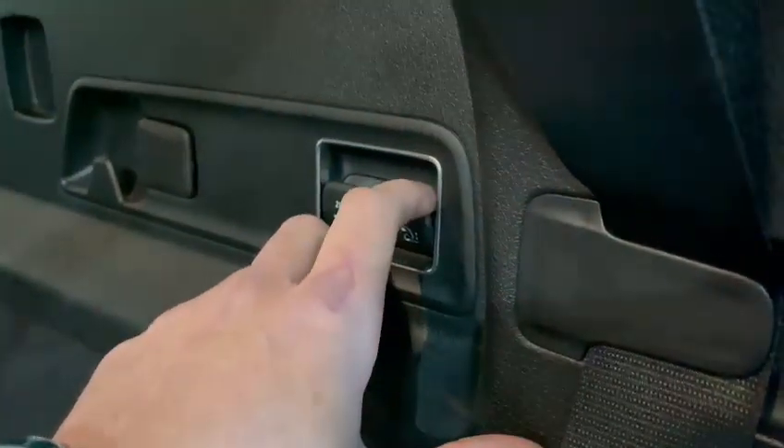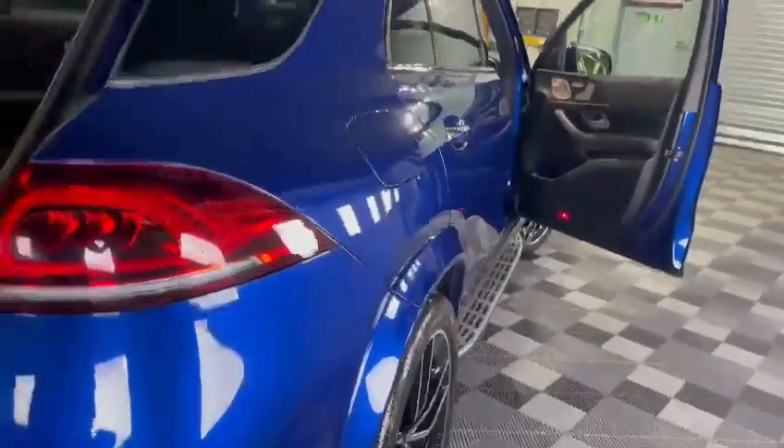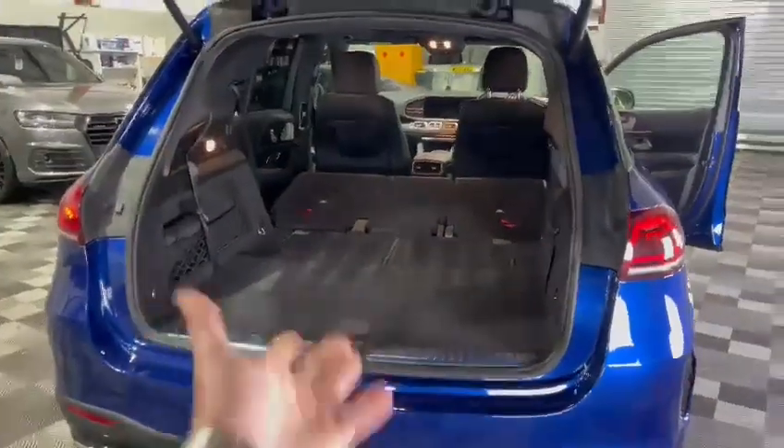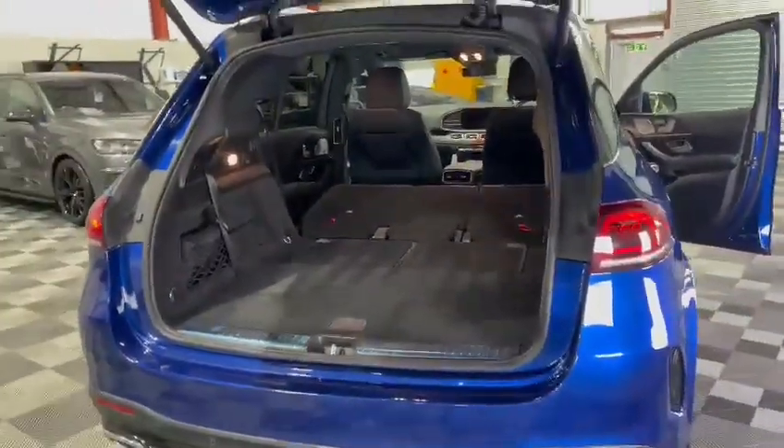Now, that's another little thing I like about the Mercedes GLE. This button here — if I click that down, it actually lowers the rear suspension. I think that's fantastic, because if you've got heavy bags or suitcases and you don't have the strength to lift them into the boot, you can lower the suspension down to make it a lot more accessible.